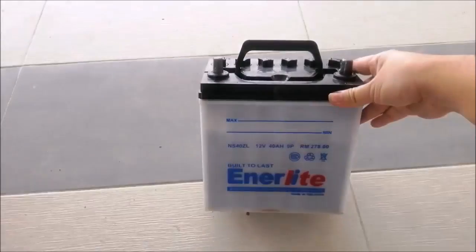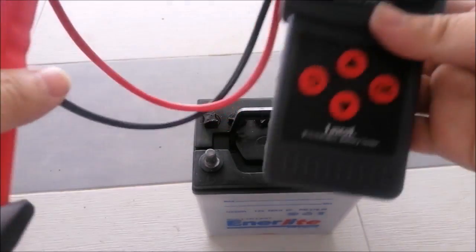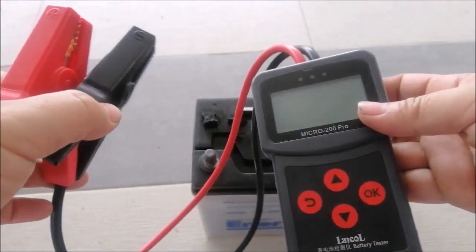But after an hour or so of checking everything, I became suspicious about the battery again. In the end, I decided to jumpstart it with another car just to make sure if it was the battery or something else. After the jumpstart worked, it finally confirmed the obvious.